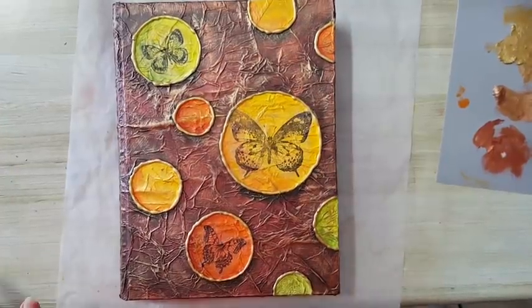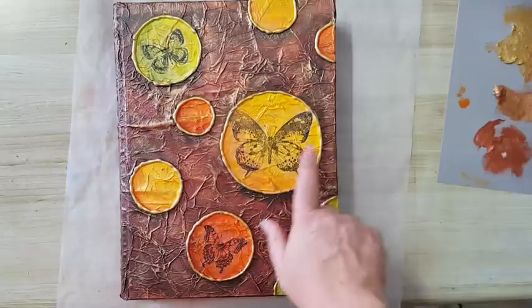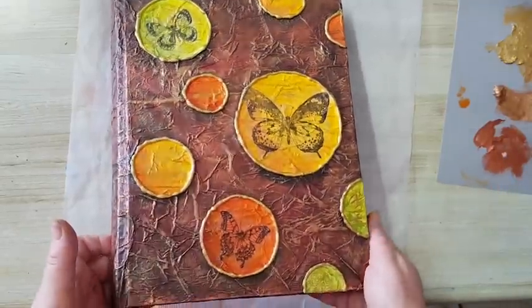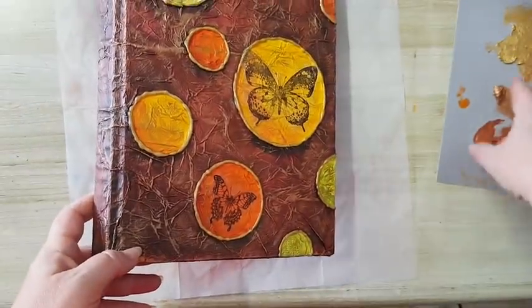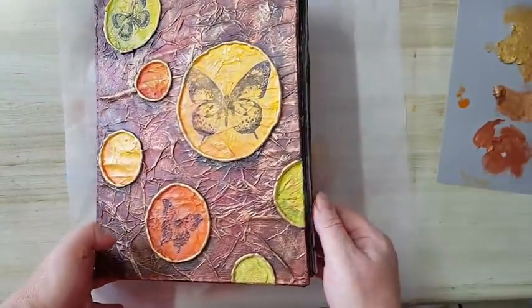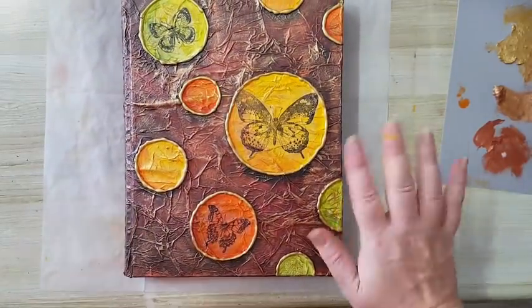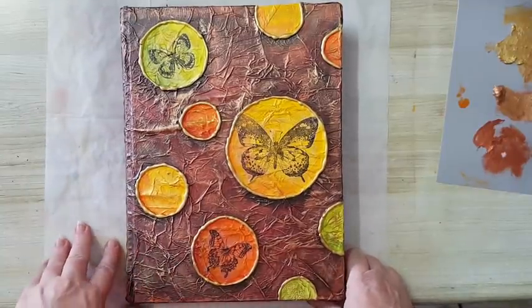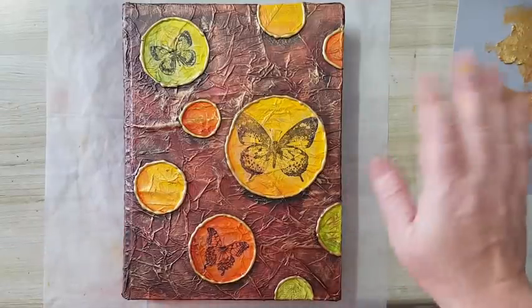I decided I only need three butterflies in the larger circles. Here is my finished cover, and here is the back where I've added some metallics, blending copper, bronze, and gold. That's all there is to the whole thing. I hope you liked it and hope you try your hand at something like this. Thank you for leaving comments below - I'll see you in my next video, bye for now.